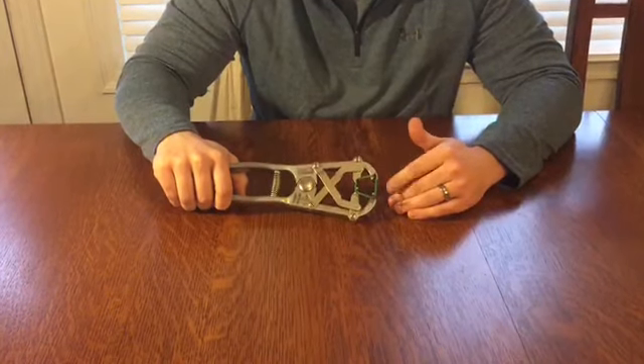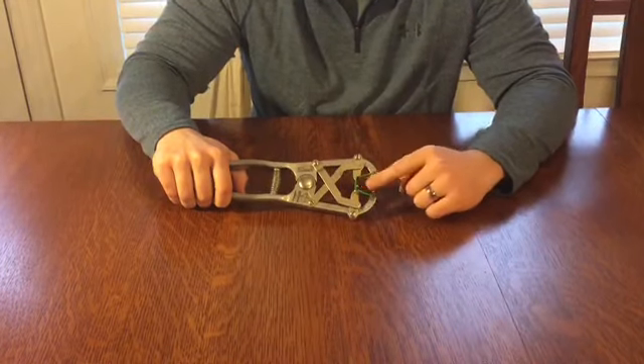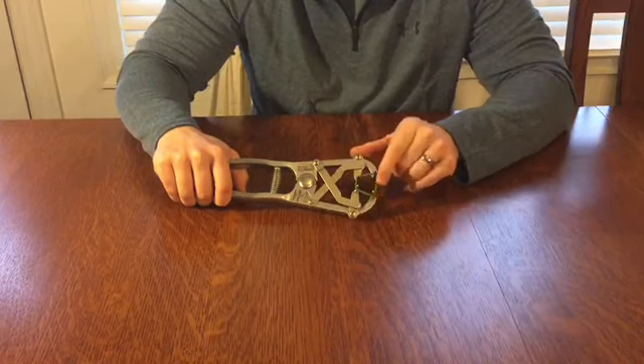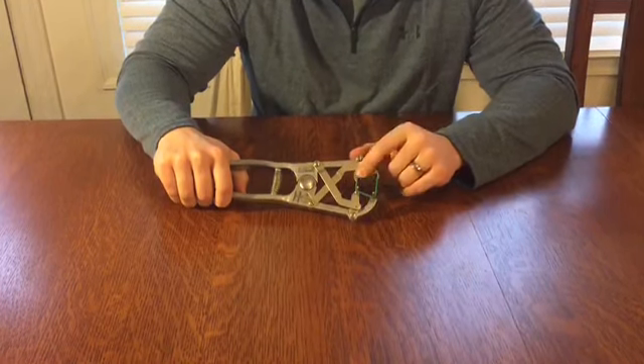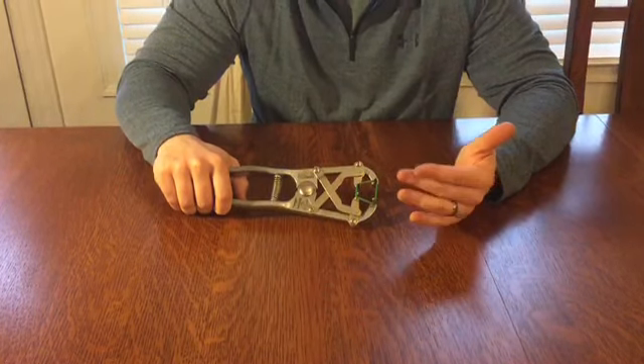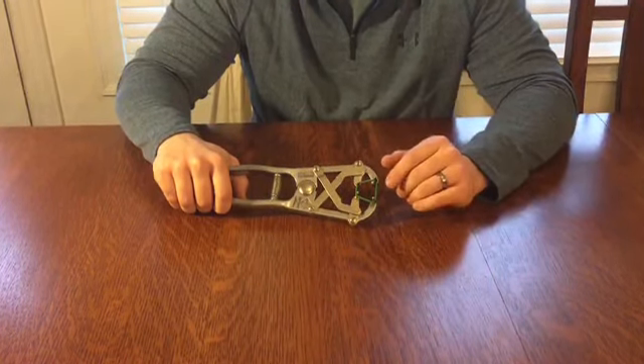We want these bands to be extra tight — the tighter, the better. Also, inspect the band itself. Make sure it's new, supple, and not dry rotted in any way. You don't want a band that is dry rotted to break or fall off after a short period of time.